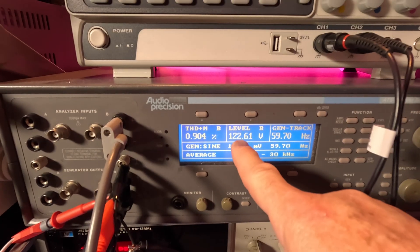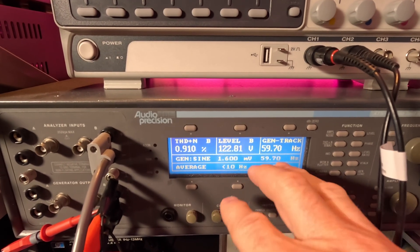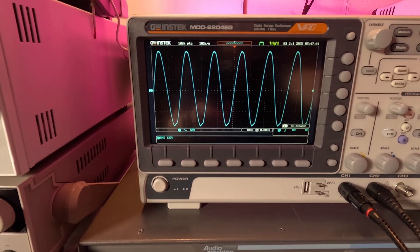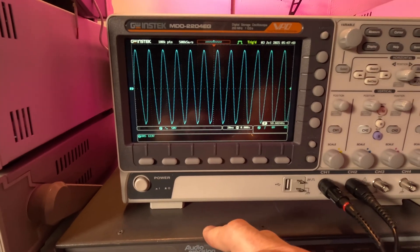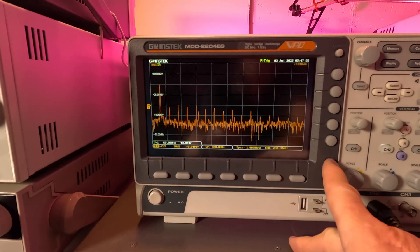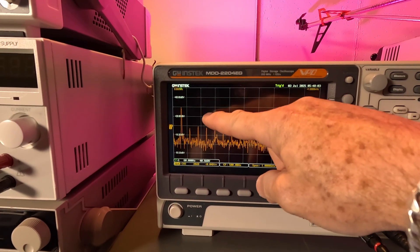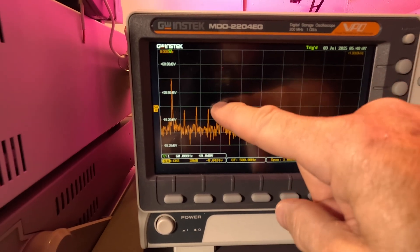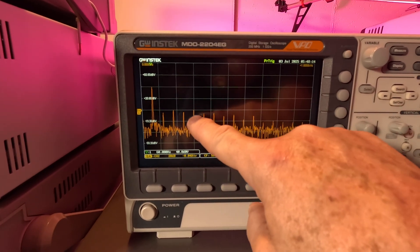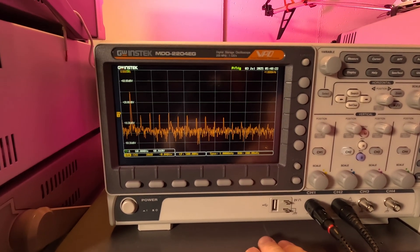It shows 122 volts down here and 123 up here — it's bouncing around because the upper reading is taking a more constant reading. Looking at the spectrum: here's the 60 Hz fundamental and here are the harmonics, 20 dB per decade — so 20, 40 dB down. The next highest peaks are about 40 dB below the fundamental. Even on the odd harmonics there's not a big difference between them — it's just kind of wavy. That's what it looks like at no load.